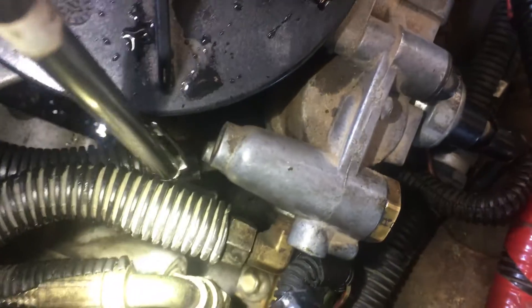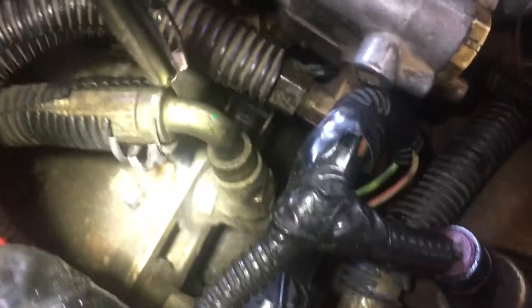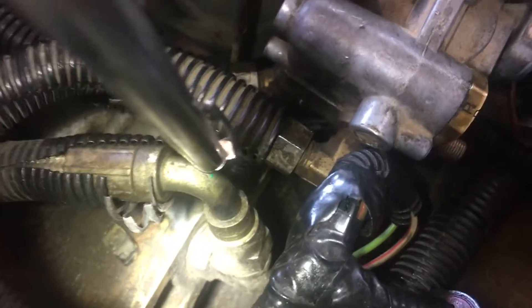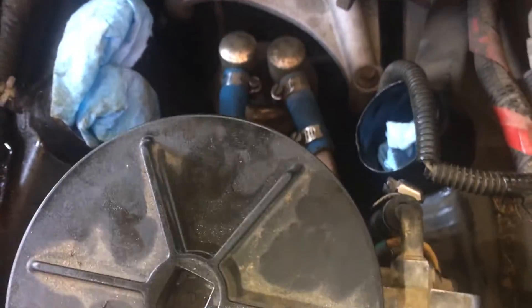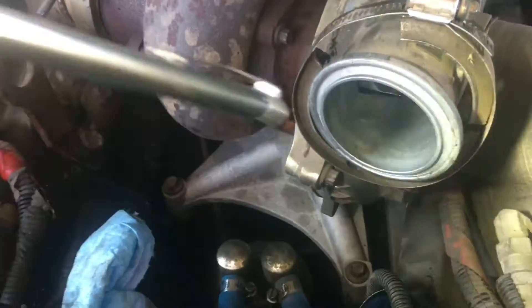The IPR is underneath this fuel line here — pretty difficult to see, but there's the connector right there. When you remove the bowl, you can take that connector and disconnect it, because the wire harness attaches and comes over to this main connector. That's all you've got to do to remove it.